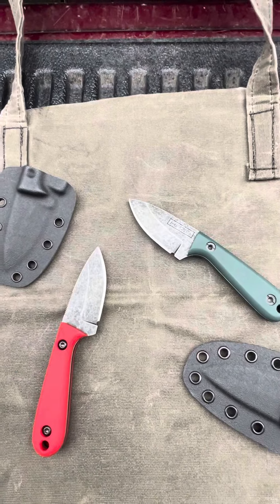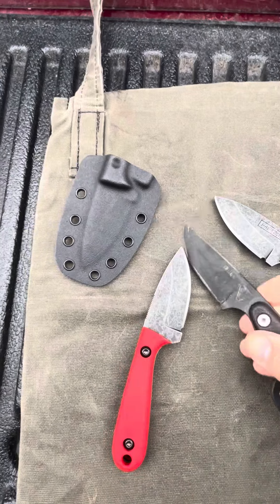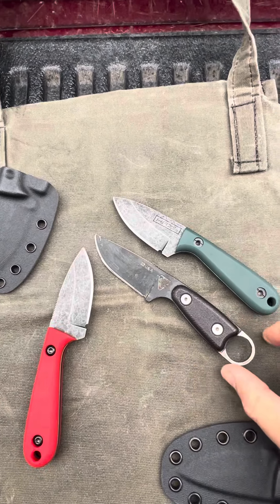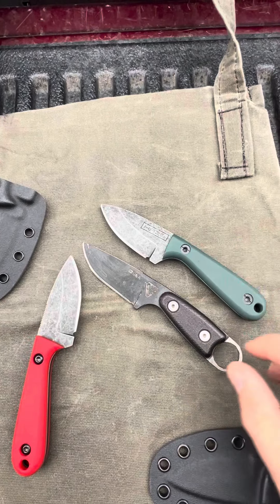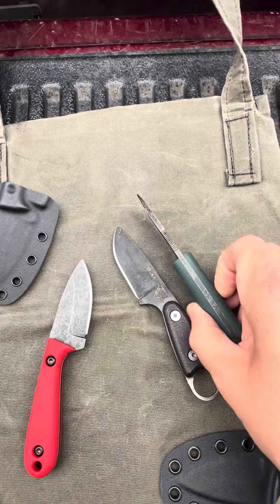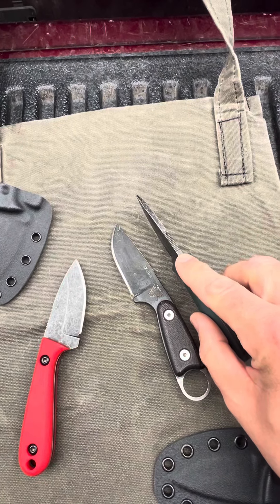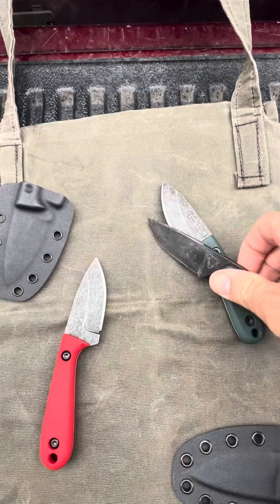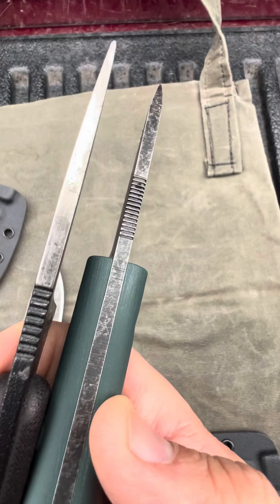Give you an idea of size — there it is compared to the SE Azula. Pretty much identical in size. Thickness — can't remember the exact thickness on this one, but it is just about the same thickness as the Azula, just maybe a tad thicker. So they're about the same in thickness.